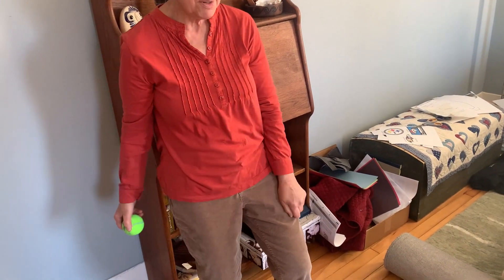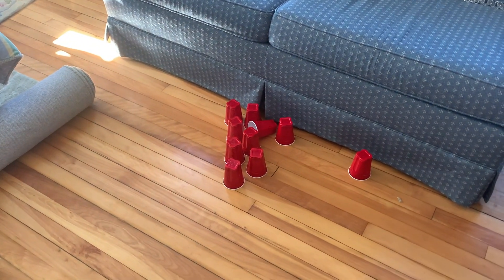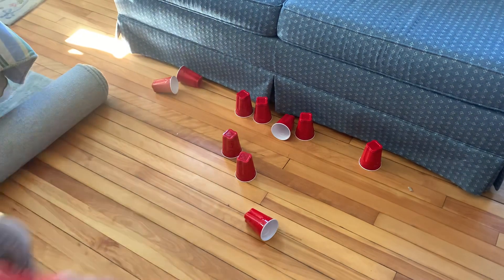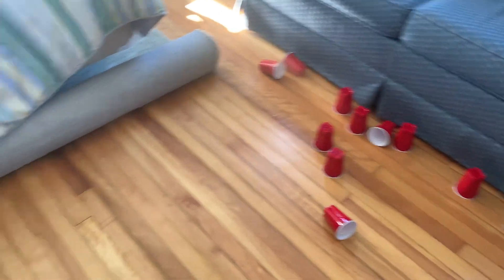All right, so are we ready? I missed — I got three down. Number two shot. I have five still left and they're all over the place. And I missed completely.